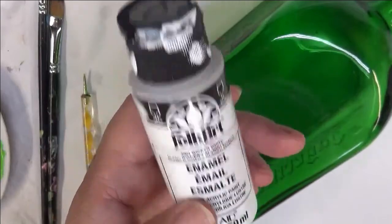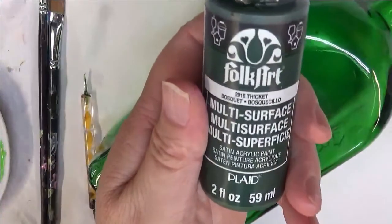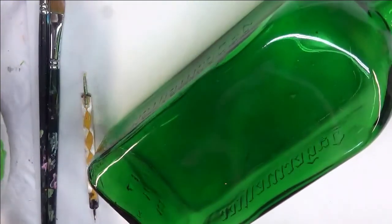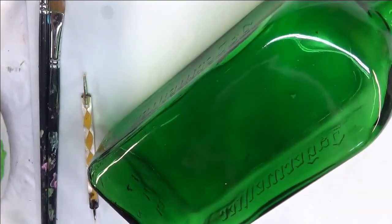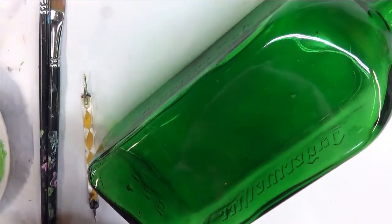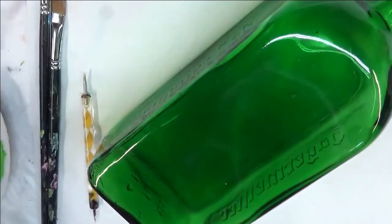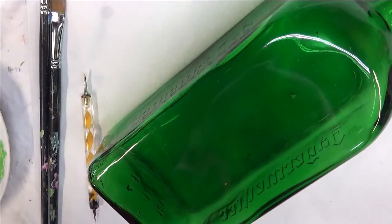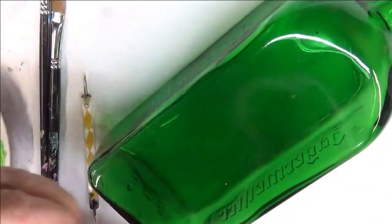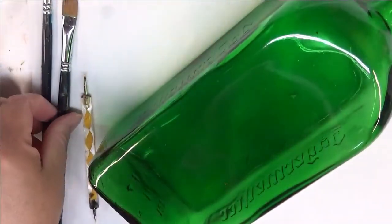I'm going to be using Wicker White, Thicket, Magenta, a little bit of Pure Orange, and lime green. Alright, so let's go ahead and get started.